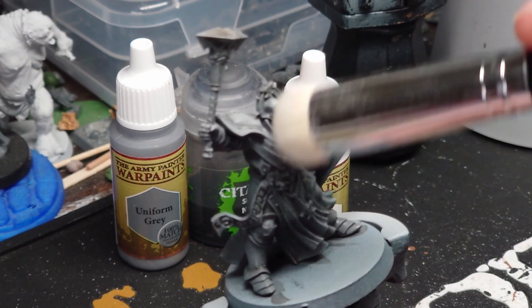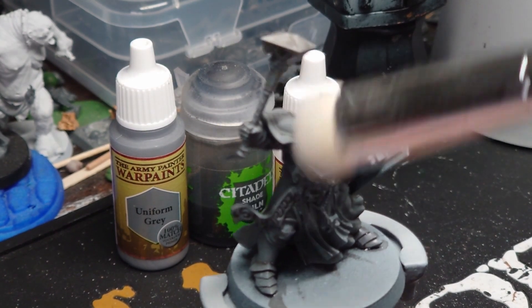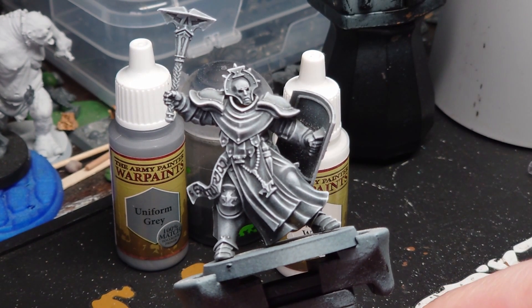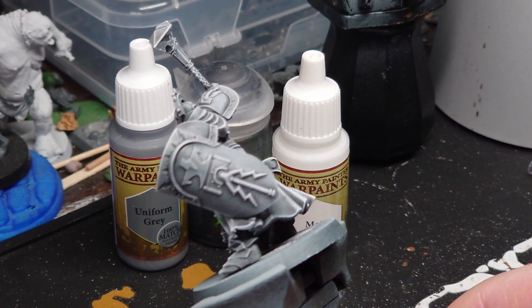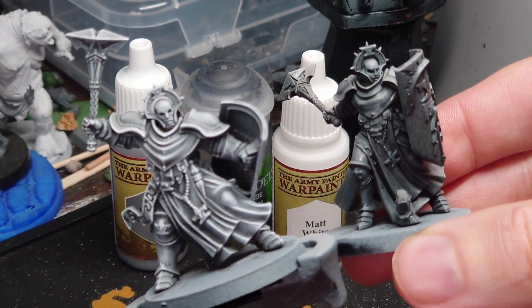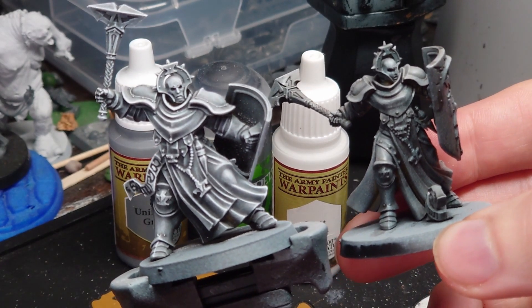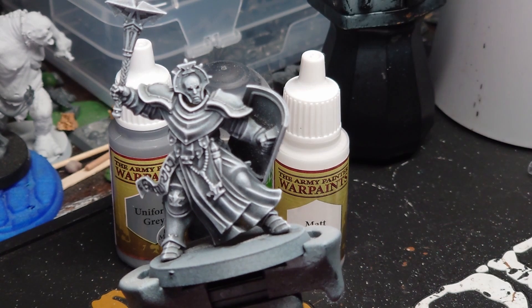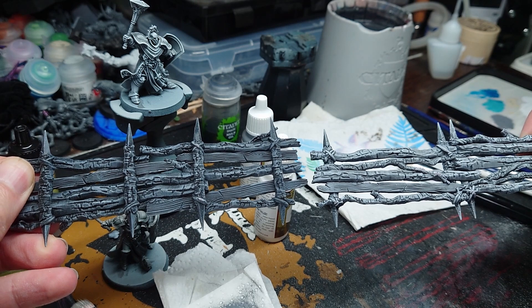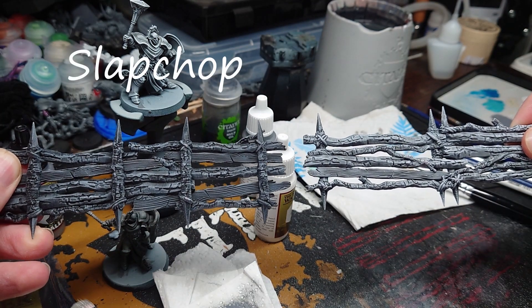Now let's dry brush on some matte white to really bring out the raised detail. I'm using a large dry brush — this speeds up the process. Use circular motions and go over the whole model. I think the results look great and will really help any subsequent painting. Just look how much difference that quick dry brush has made. And for those of you thinking it's no different to just doing a black prime, over brushing of grey, and then dry brushing of white — check this out. The one on the left is just over brushed and then dry brushed; the one on the right is the method I just showed you. Or slap chop versus tim chop.